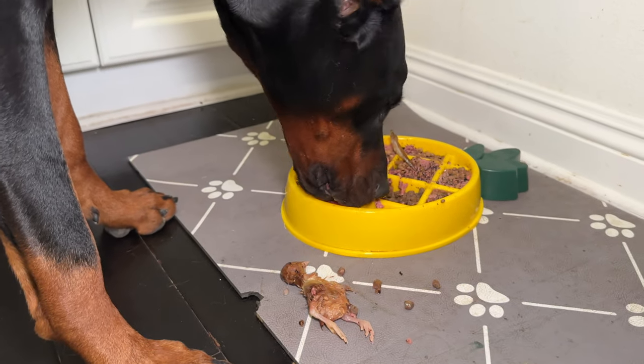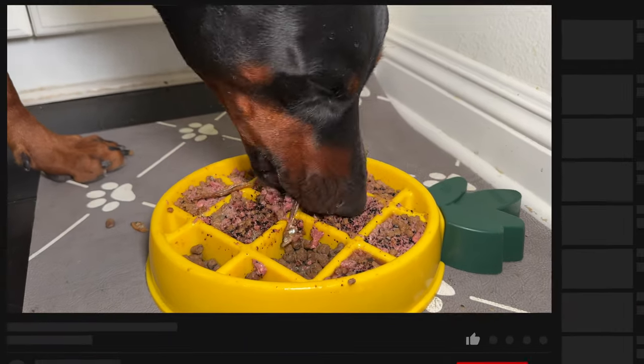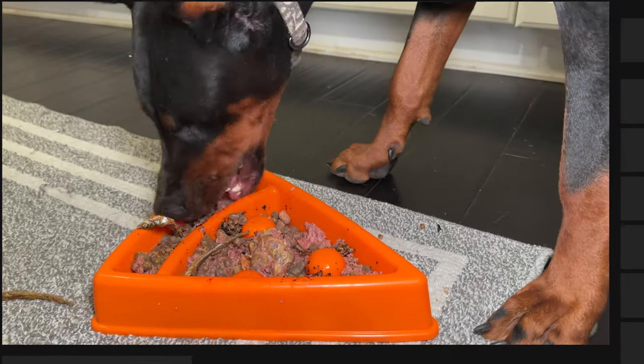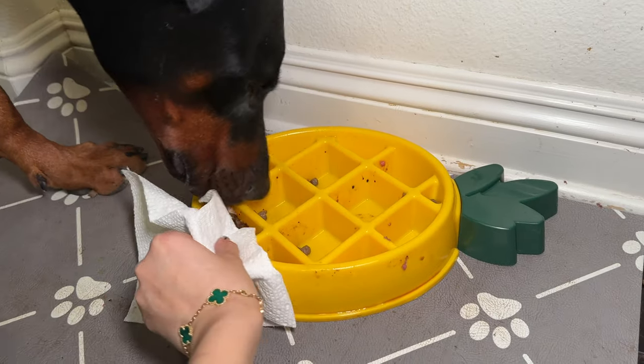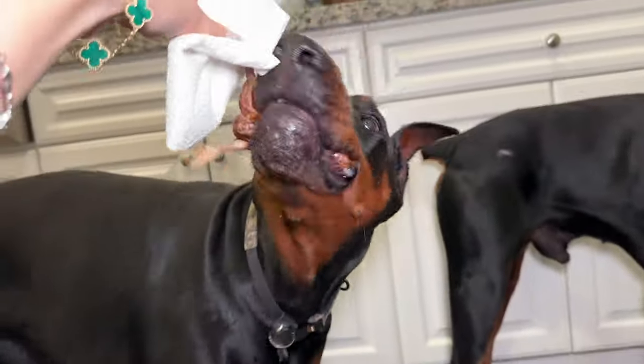Draco — please eat it, that's so gross. She's eating around it. Draco's not going to eat the baby chick, so I'm going to give it to Katana.